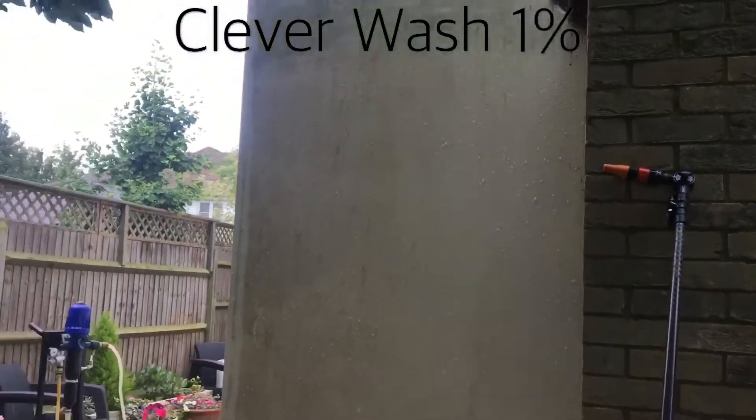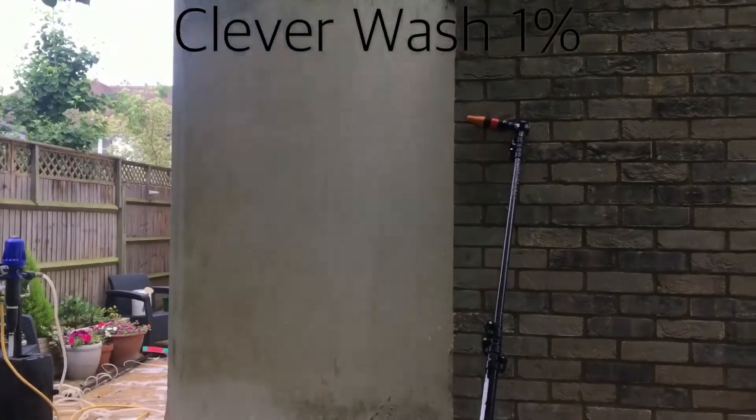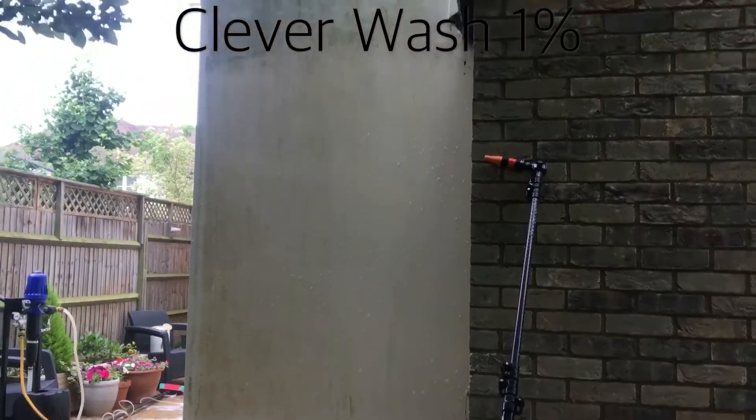What it's actually doing is sanitising the surface and killing and removing the algae, mould and lichens that have attached themselves to your render.